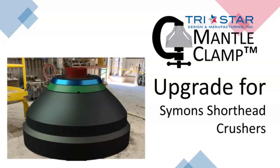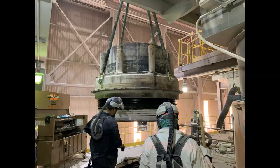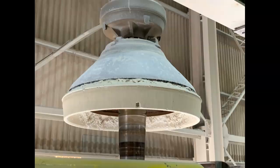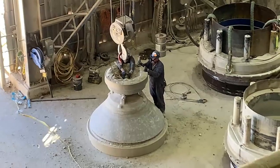The Simon shorthead crushers are a key piece of equipment in many crushing operations. Proper scheduling of crusher downtime and mantle replacements are crucial to ensuring you are running at full capacity.